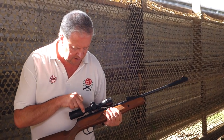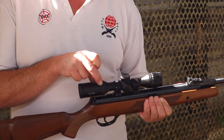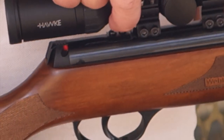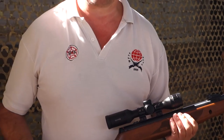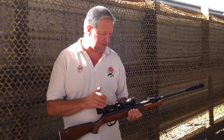A detail which is quite neat and obviously vital on a spring gun — you've got a built-in arrestor block, all part of the receiver. You set your mount right up to that and it means any recoil from the system isn't going to move your scope. That's quite nice as standard.